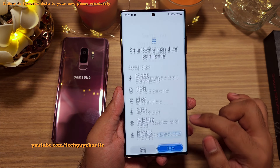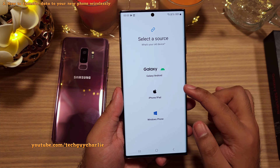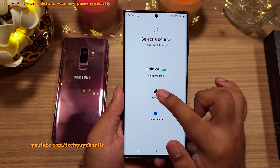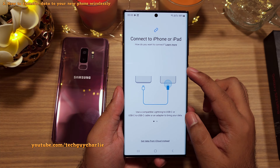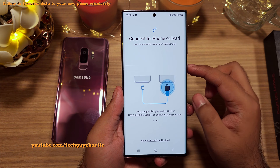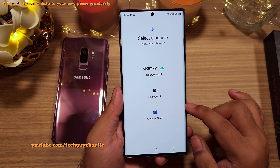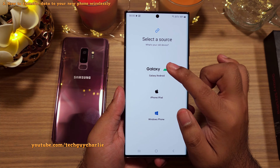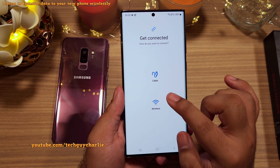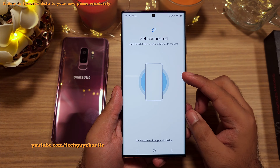Tap on Allow and give it all the permissions it needs, and then choose Receive Data because this will be our recipient phone. If you've got an iPhone or iPad, you will need the USB Type-C to Lightning cable or an adapter. Since we are transferring from an old Android, we're going to select Galaxy/Android. The major benefit of doing this is that we can go through the wireless route, which really makes moving data a lot easier.